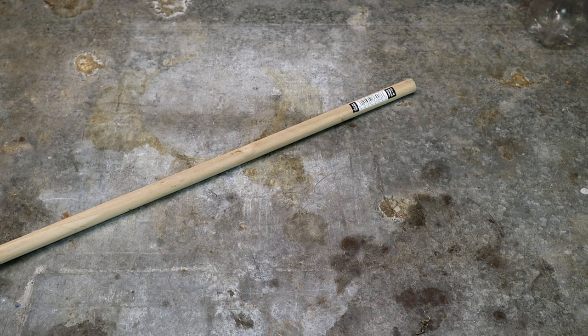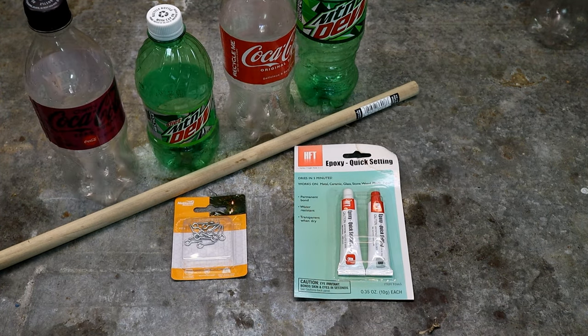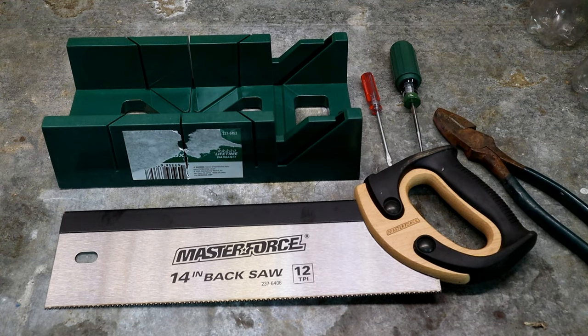For this project you'll need a 5/8-inch dowel rod, some screw eyes, some epoxy, and your favorite soda bottles. You'll also need a saw, a screwdriver, an awl, and a pair of pliers.